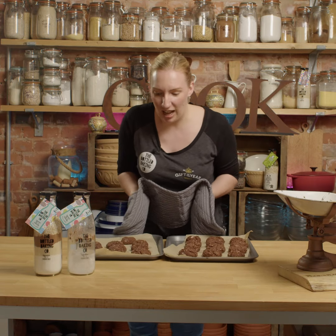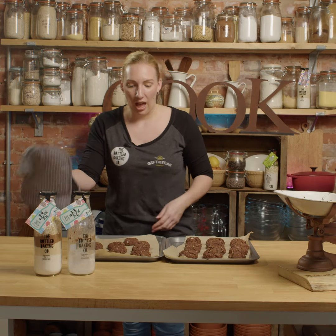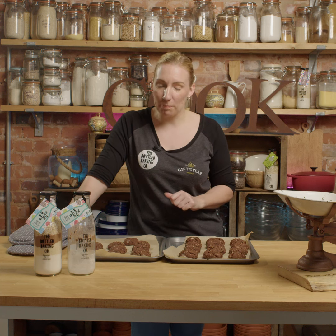So here are our mini egg cookies. Let them cool down for a bit because they are a little bit hot. Put them in a tightly sealed container and enjoy. I'll see you next time.